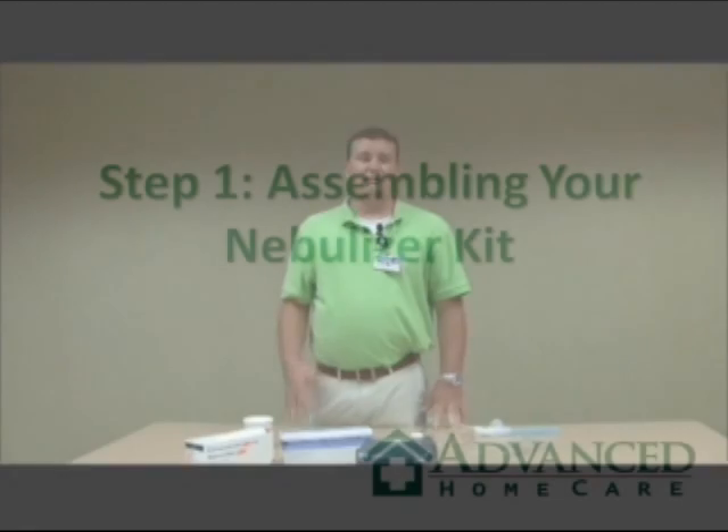Hi, my name is Mike Arnold. I'm with Advanced Home Care Operations Specialist, and I'd like to take the time today to talk to you about your nebulizer and your nebulizer kit. Nebulizers are used with patients who have COPD, chronic obstructive pulmonary disease, emphysema, pneumonia, any kind of lung disease. The medication is inhaled.